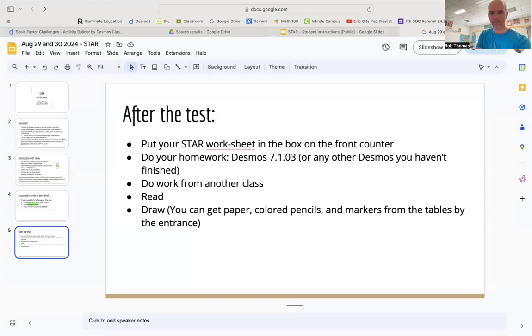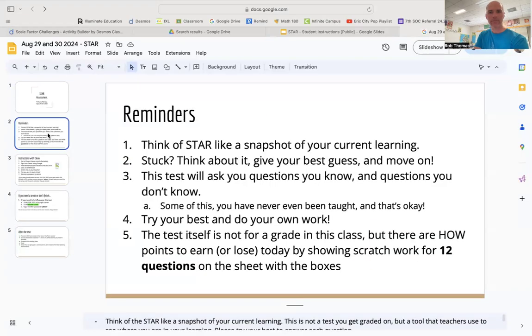I'm going to go through a slideshow with you and talk about the STAR test a little bit more, and then you'll have the rest of the period to finish it, which I really hope is enough time — it's a block period, so you should have plenty of time. I want you to think of the STAR test as a snapshot of your learning. We want to get an idea of where you are as an overall math learner — not just in my class. The STAR test asks you questions about things you learned in third and fourth grade, and maybe things you won't learn until ninth, tenth, or eleventh grade.